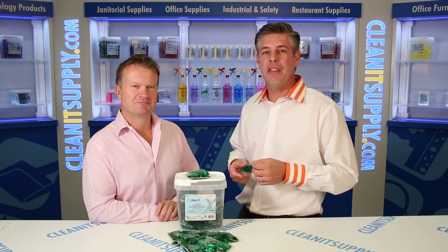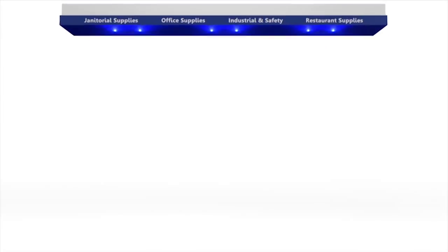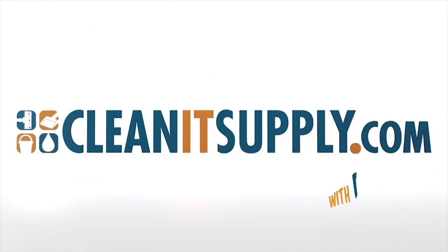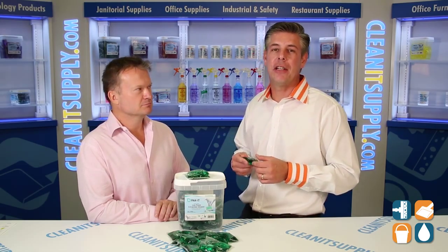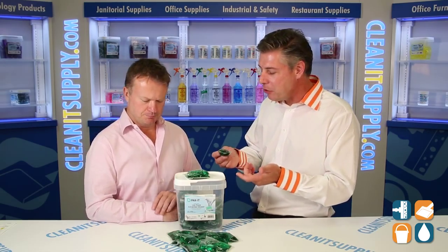This is Dan D on CleanIt TV, and welcome to the Packet 5929 Low Foam Extraction Cleaner available at CleanItSupply.com. Here we have the Packet 5929 Low Foam Extraction Cleaner, and with us today is special guest Richard Higgs, CEO from Big 3 Packaging with his brand Packet. Richard, welcome to CleanIt TV. Thanks for having me, Dan.